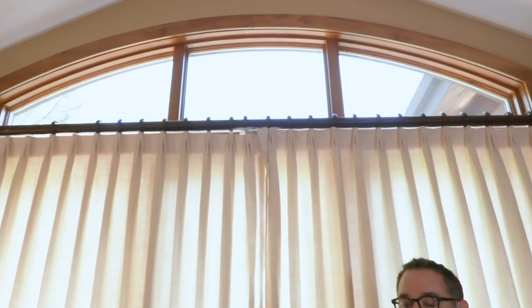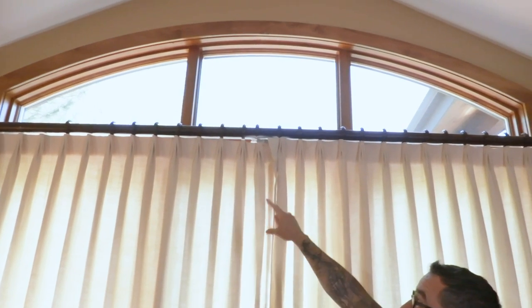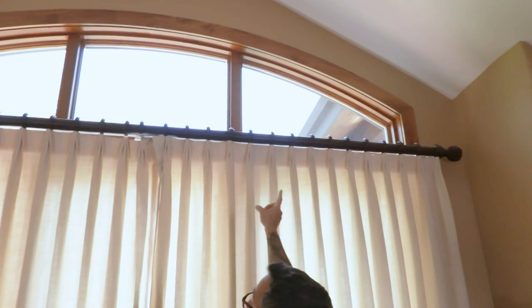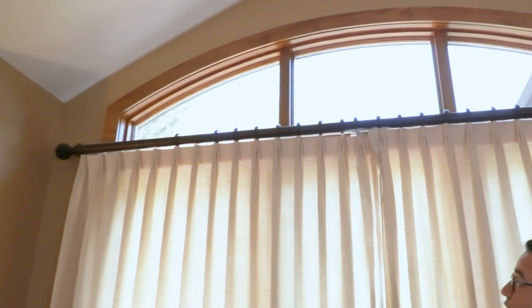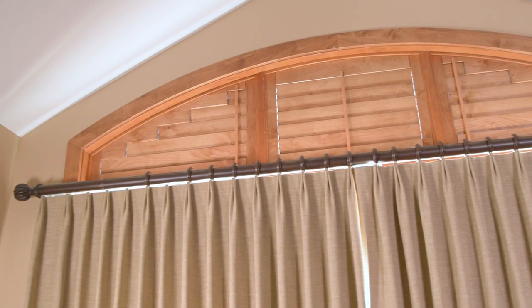Today we have a fun, interesting, and challenging project — I'm going to make shutters. It's a first for me. This is my master bedroom with a big window, and we recently upgraded to light-blocking drapes. But there's a large window up top that lets in tons of light, and after five years Nicole finally told me it really bothers her. She likes to sleep as long as possible. The window is over eight feet long with three sections, so I had to come up with a strategy to build inserts in the shop and install them individually.